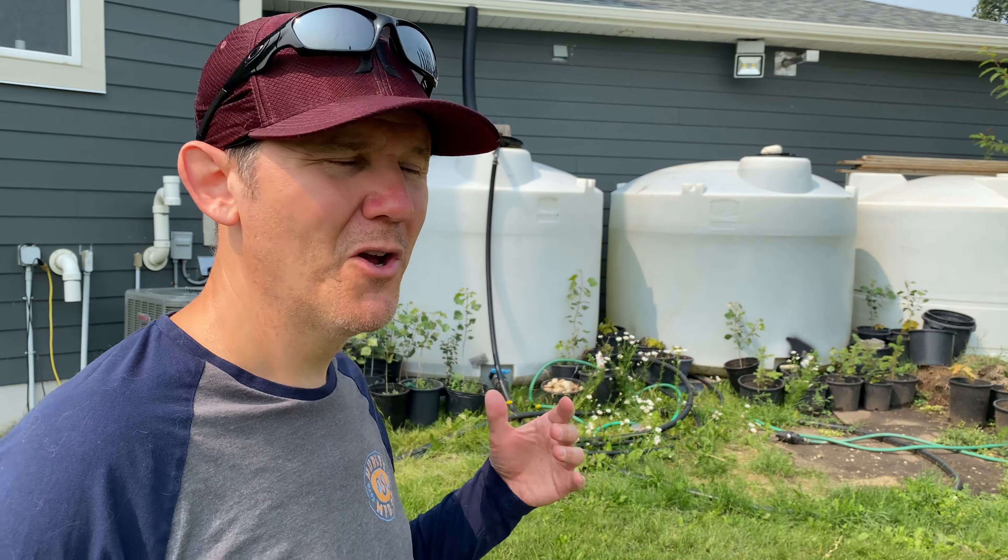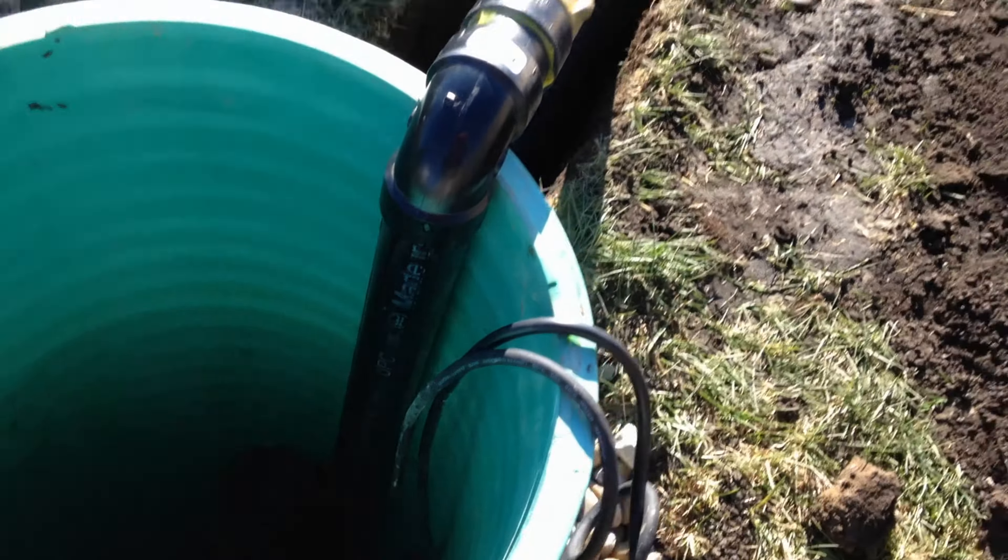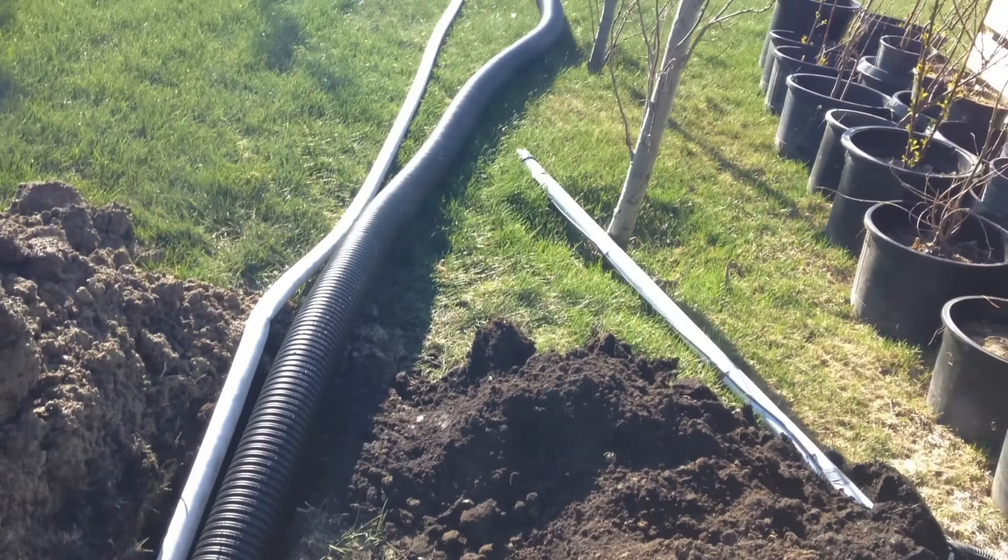I also want the ability to dispose of any water from my basement sump, or if the three tanks are full. For this I want an overflow where the water can leave this area and be taken down to the sump pit behind my vegetable garden, and then I can pump it to the front ditch as runoff.